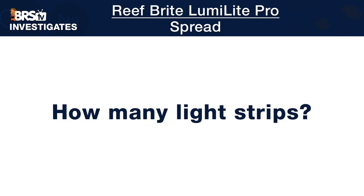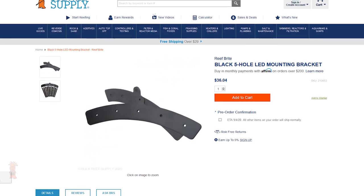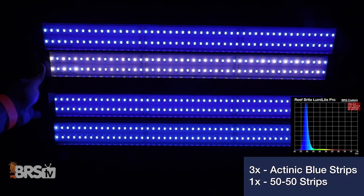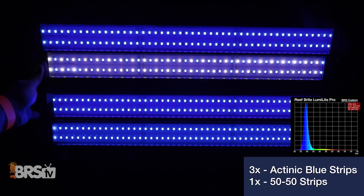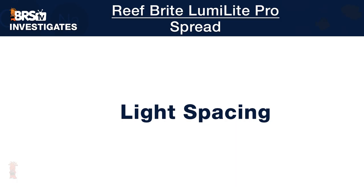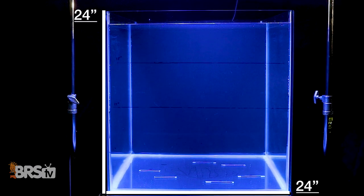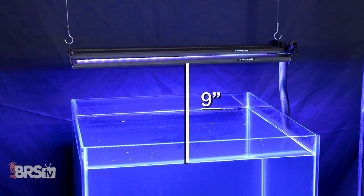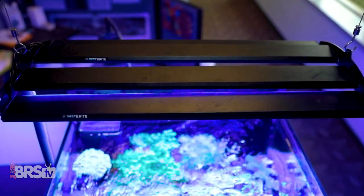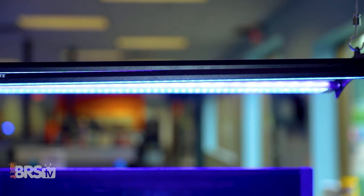How many LumiLight Pros do we recommend? By mounting as many strips as possible to the largest five-hole mounting bracket, we landed on three Actinic strips and one 50-50 strip due to the additional width of the Pro strips. We tested this four LumiLight Pro combo over our 24-inch by 24-inch testing tank and found their optimal mounting height was nine inches, with the combination providing one of the best spread performances we've seen to date.